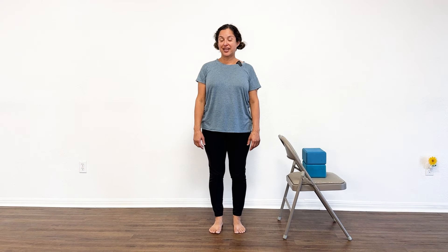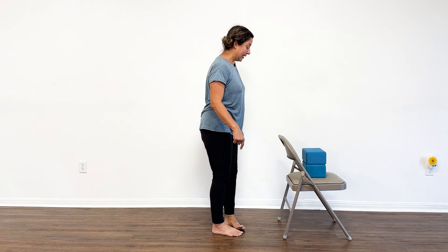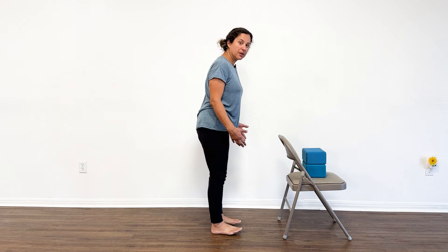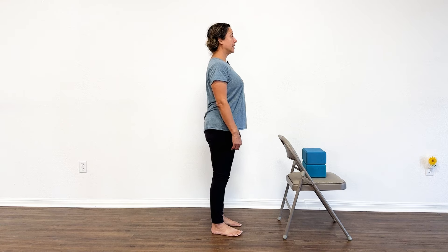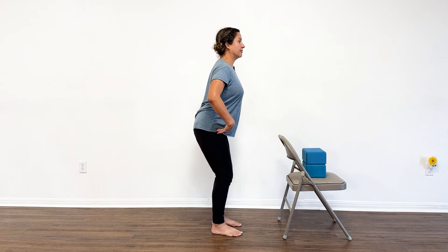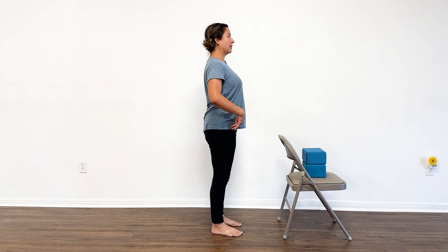Begin in a comfortable standing position. The first thing we're going to work on is a movement to start activating the muscles in the lower body. I'm going to turn to the side so that you can see the alignment. Set your feet up about hip width apart, whatever's comfortable for you. Stand up tall. Inhale here, and then with an exhale, bend your knees a little bit and bend at your hips — send your hips a little bit back. Then inhale, come up.